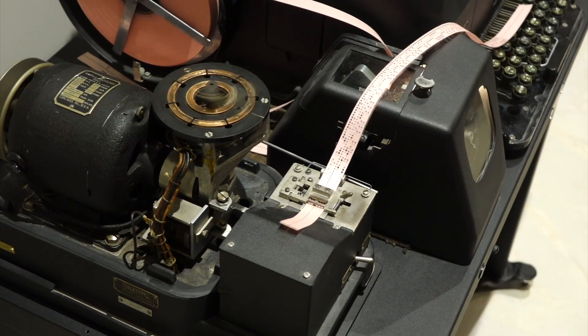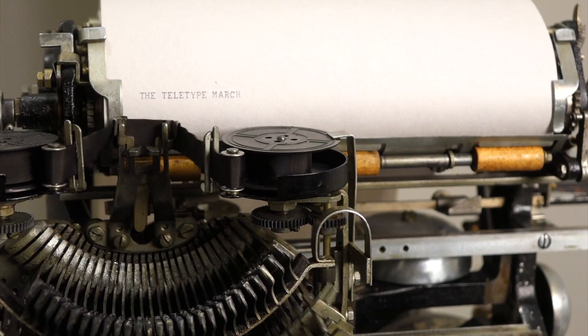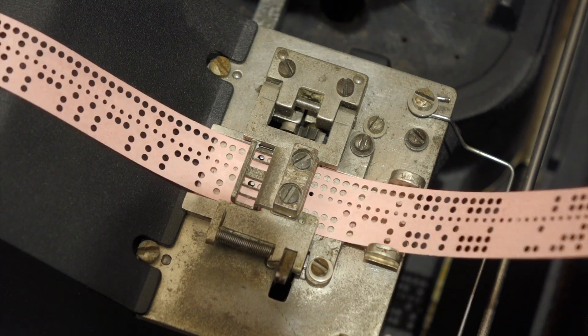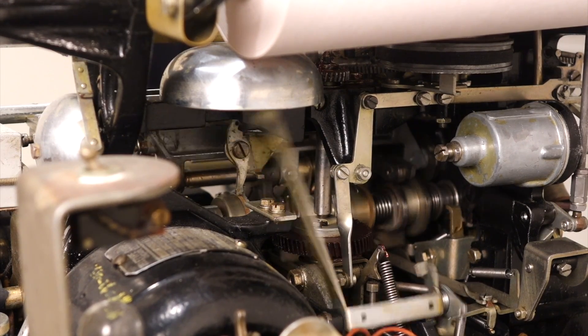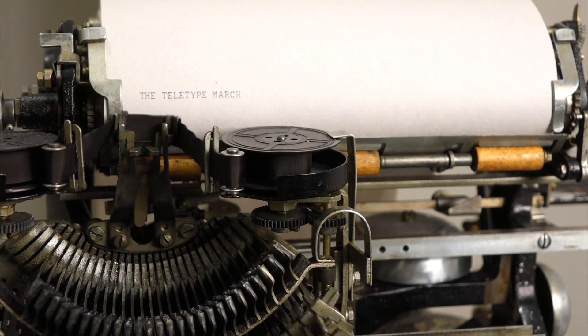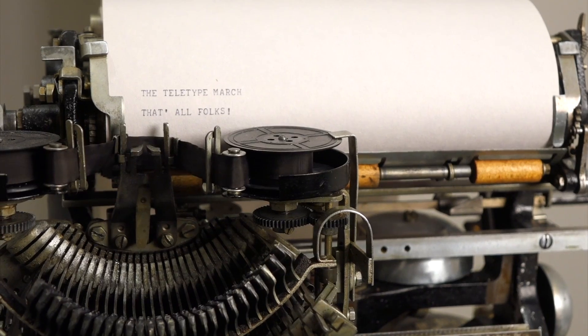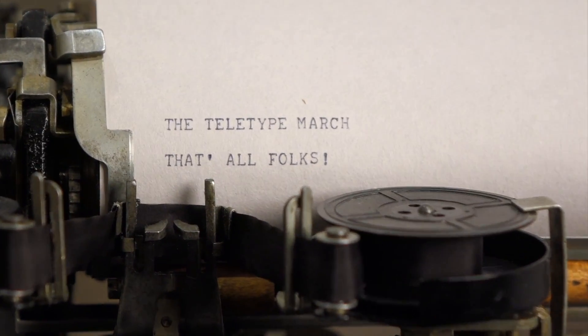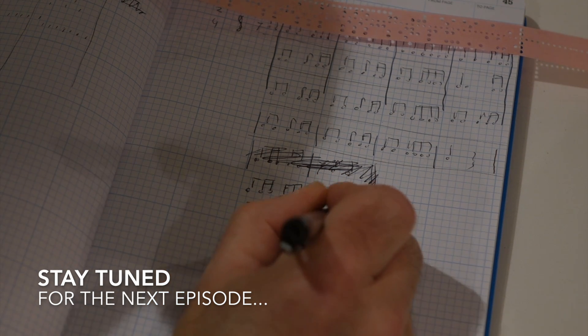One, two, three. Set. And there you go — the Teletype March plays through the tape distributor transmitter, ringing the bells in sequence. That's all, folks. There you go.